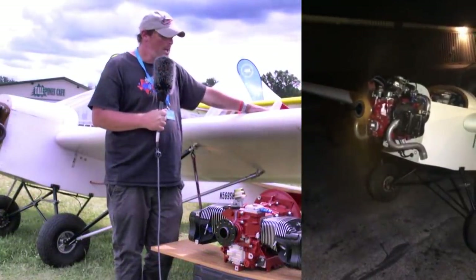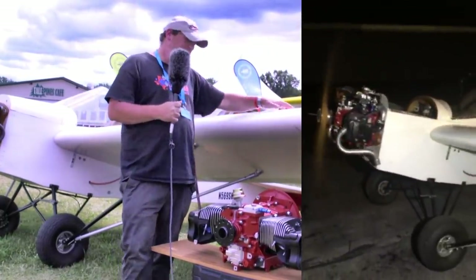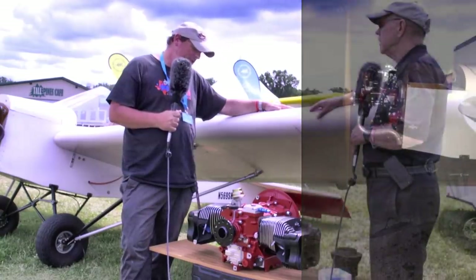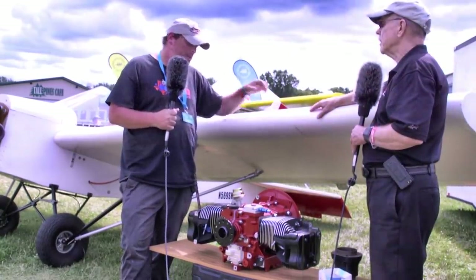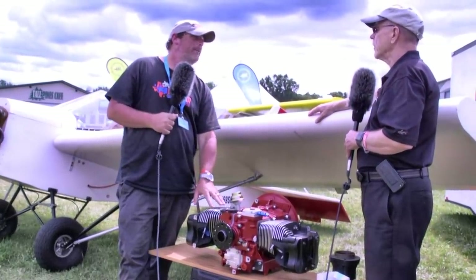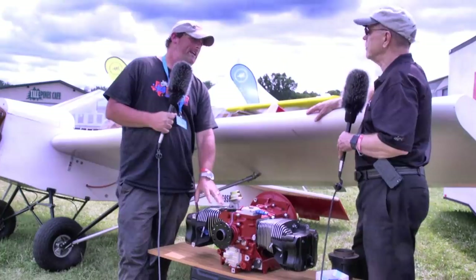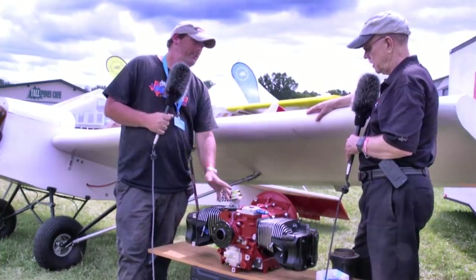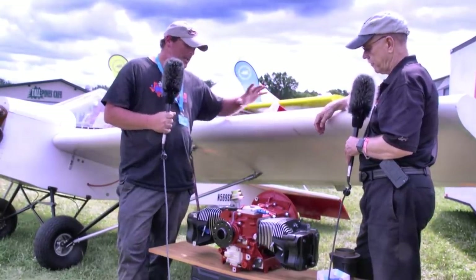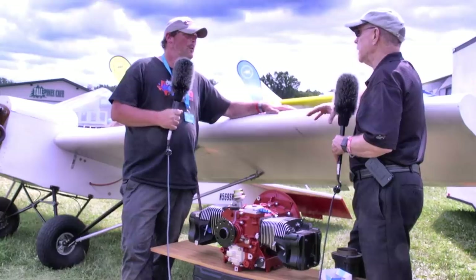What are you expecting for time between overhauls? We're expecting 1,600 to 1,800 hours — and that's a beginning number. Realistically, we expect it to go beyond that. With the internals in this engine, we've got the best internals you could possibly put in it. We're not building these engines with Chinese aftermarket parts; we're building with made-in-America forged internals, and all quality inspection takes place in our shop before we put anything inside an engine.